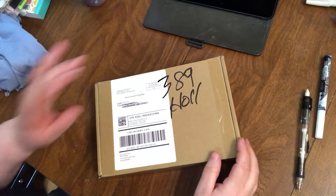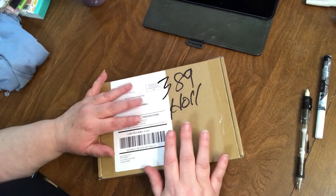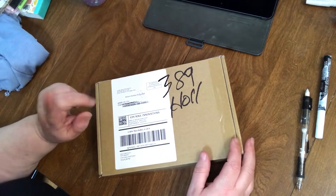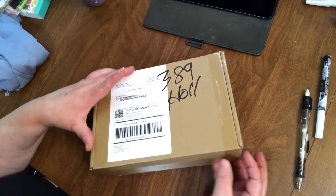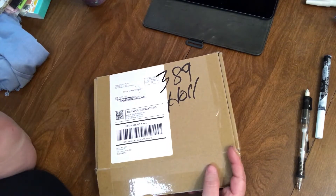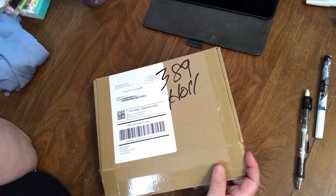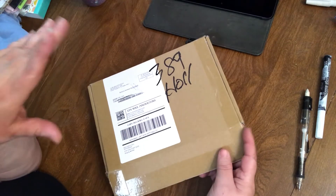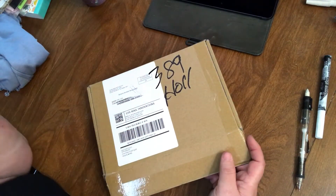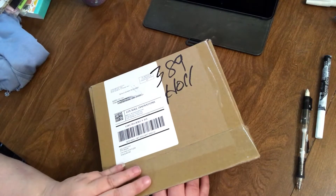Hi guys, I'm gonna do a quick unboxing from my Your Creative Studios monthly subscription box. I think this is my last month. I usually get the vintage box. They're generally for bullet journalers, but I use a lot of their stuff in my junk journals and other crafts. They make some really pretty stuff and they make some stuff that you can use over and over again, like rubber stamps. So let's see what we got this month.